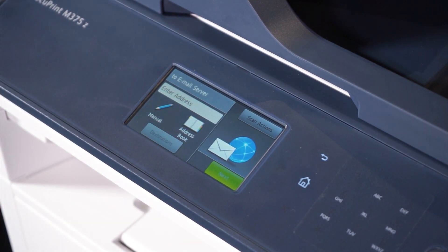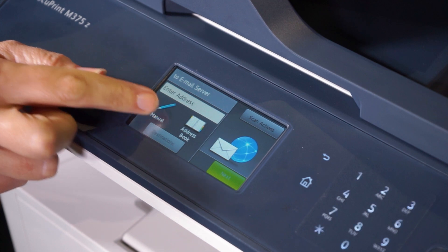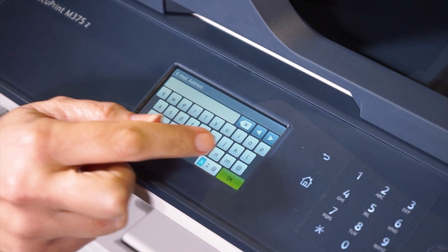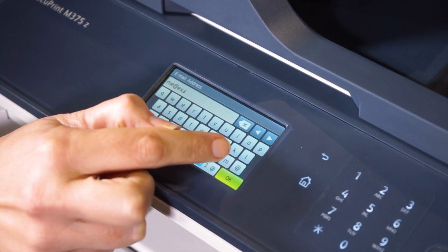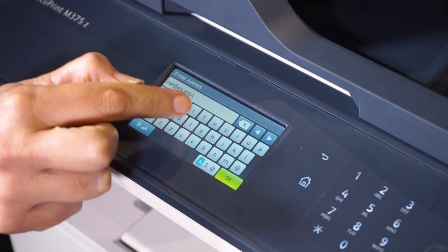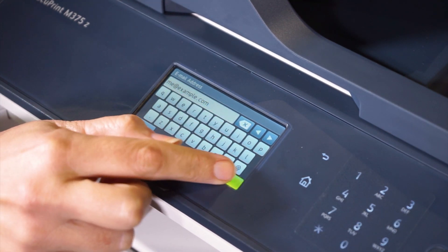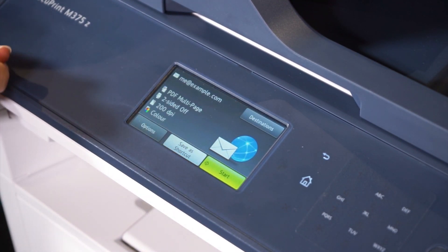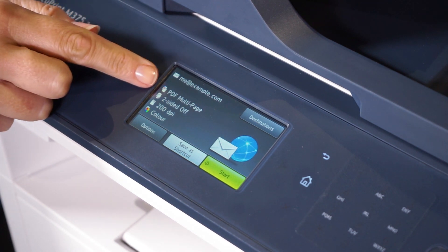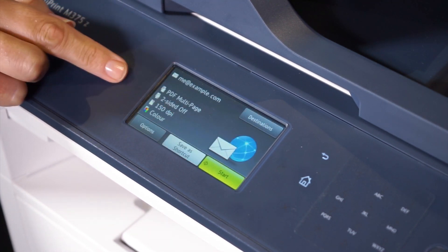Enter the destination email address either manually or from the address book. For this video we've used the manual method. When the address has been entered press ok. Now confirm the email address before pressing next. Change any options that you'd like to, for example the scan resolution, the file type, or the name.